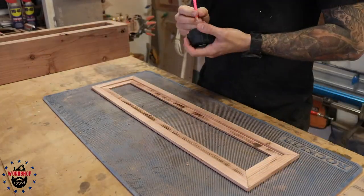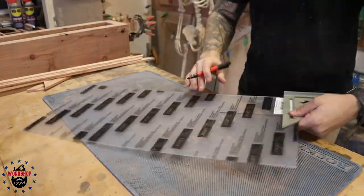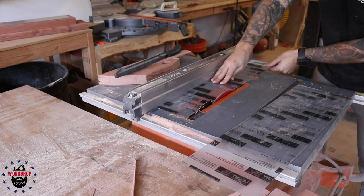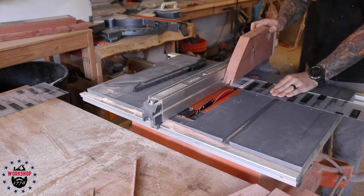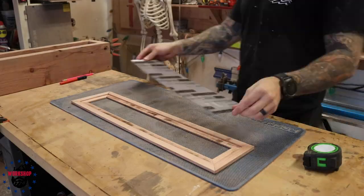Now I'm measuring the exact dimensions of the acrylic and taking it over to the table saw. Acrylic cuts really easily on the table saw, but you have to make sure you have downward pressure on both sides of the blade because it's so much lighter and less rigid than wood. When you start cutting it'll want to kick up on one side, so definitely use push sticks to maintain pressure on both sides or it'll chip out badly.